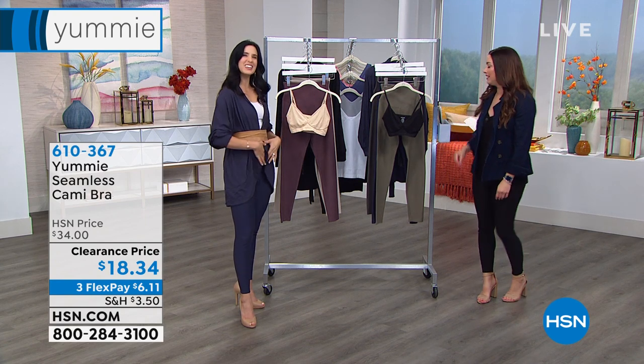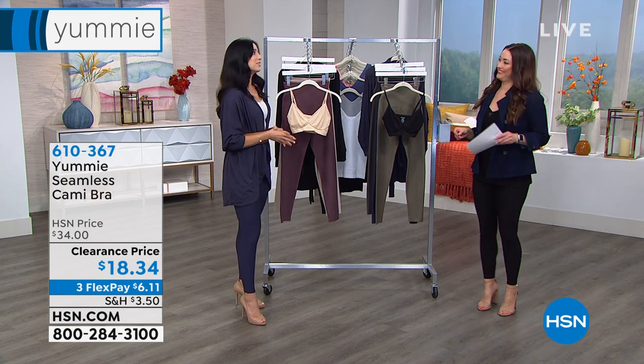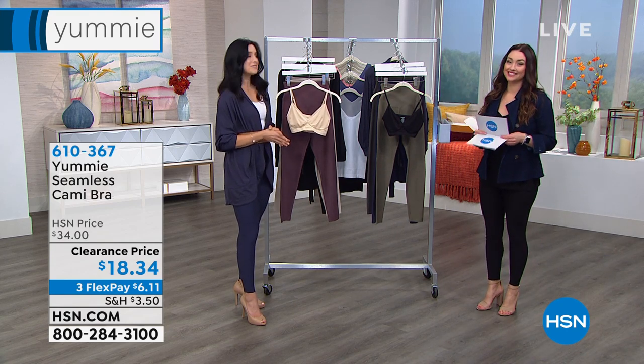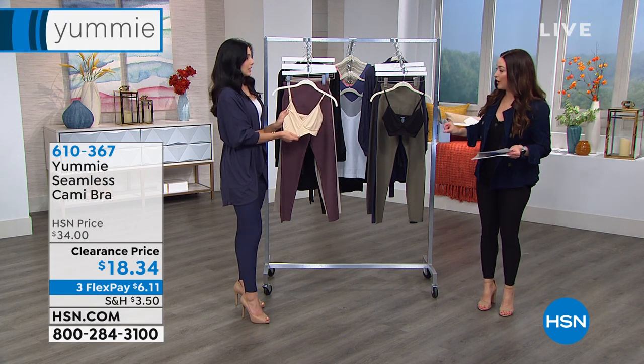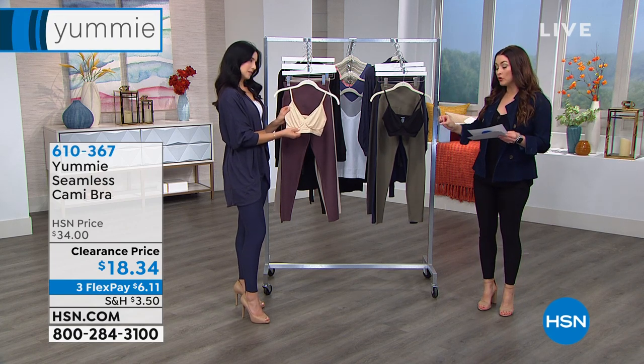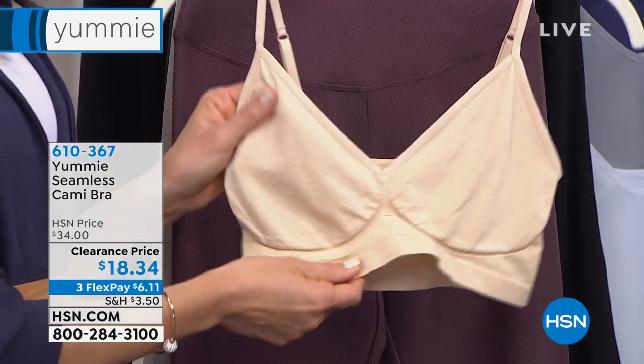I'm gonna feel good. You're gonna get that yummy hug around the middle, and our bodies change and we know that. So Yummy's there to help you along the way. Absolutely.